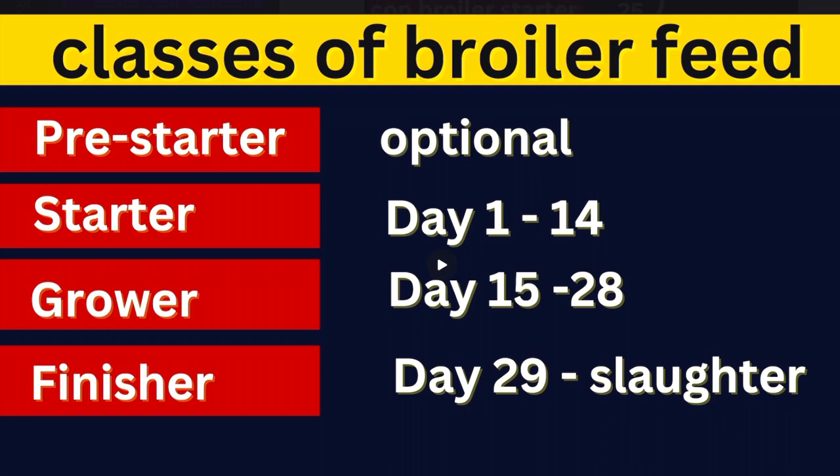The first on our list is a pre-starter, which I left optional. The people who go in for this feed normally feed their birds from day 0 to day 7, or from day 1 to day 14. It is optional. This feed is already 100% complete composed feed, which you can purchase from one of your feed stores. It is mostly imported feed and it is very rich — that is why I told you to start your birds off with a very good feed. This feed is a little expensive, so most people do not go in for the pre-starter feed.